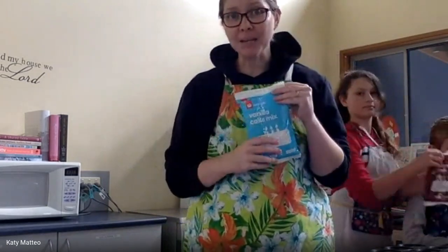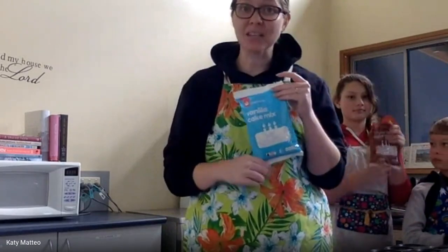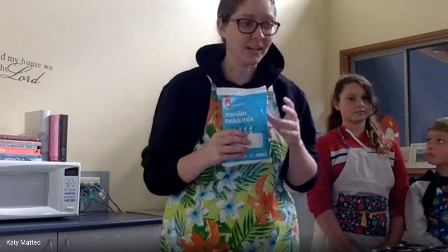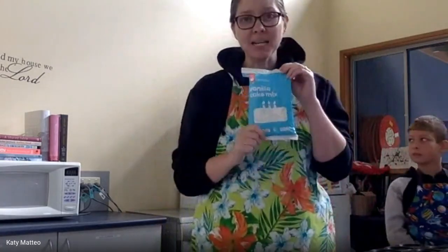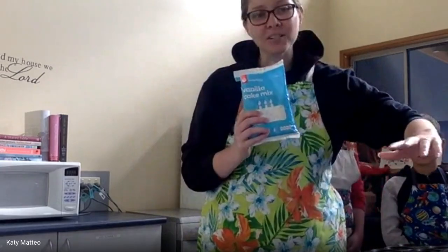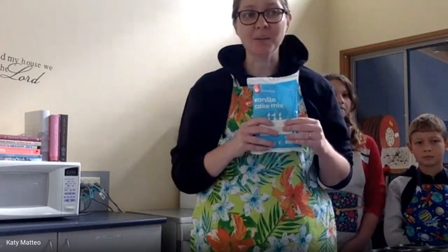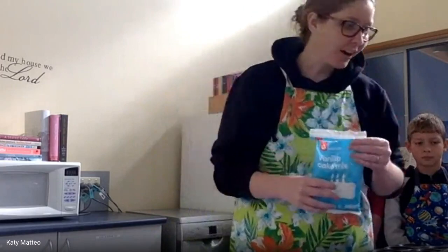The no-brand cake mixes you can get for about 87 cents at Woolworths or Coles — they come in both vanilla and chocolate. That's going to be the easiest way to make this recipe while we don't have access to flour. For this recipe we need our cake mix, a couple of eggs, some milk, some melted butter, and we're going to mix it all together and take it one step at a time.